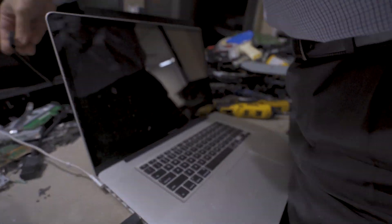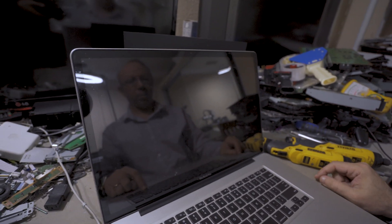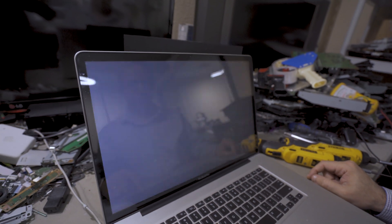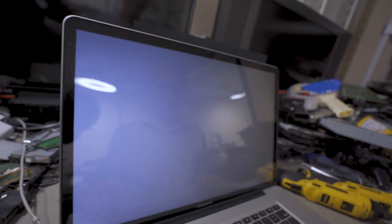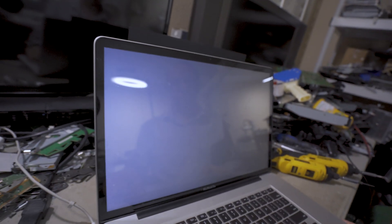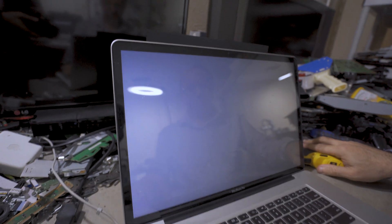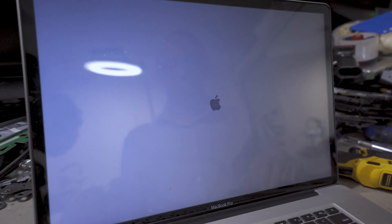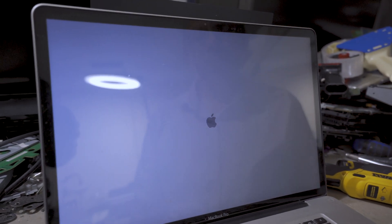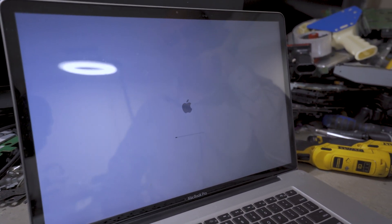After assembling the MacBook back together, we're about to turn it on and see if it's going to work without the pink lines. As you guys can see — gray screen at the beginning, and then the MacBook booted and displayed the hard drives. There are no vertical pink lines, no pixelation. The MacBook is completely fixed and it's loading the operating system.